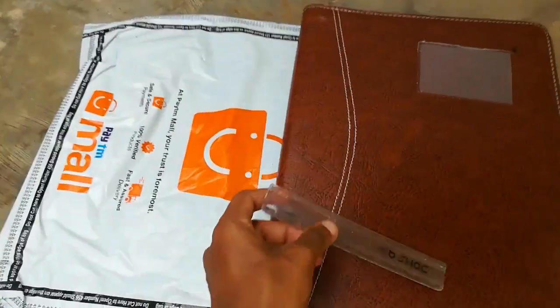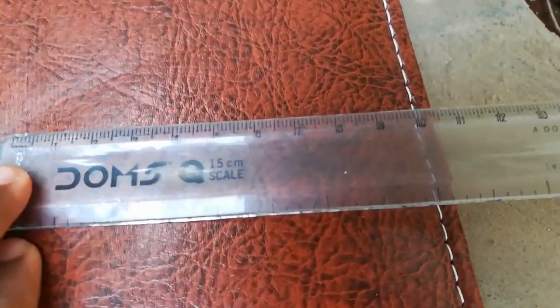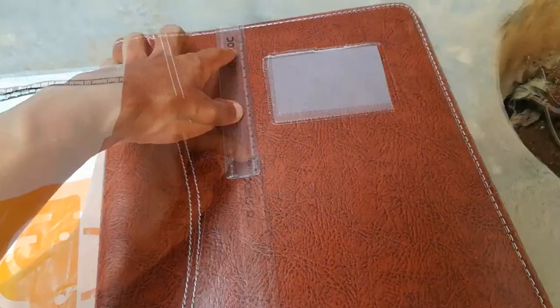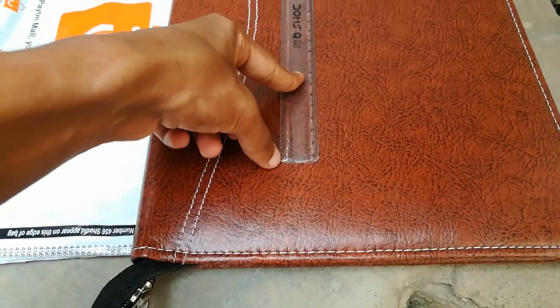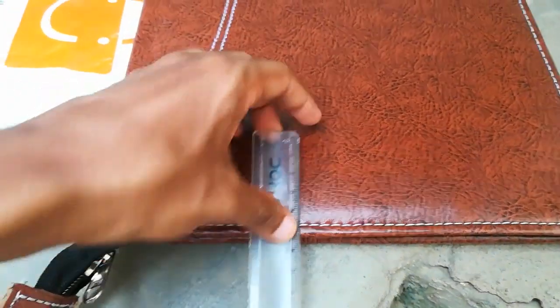It's also not that big — many people complained the size was big, but it's not very big. The measurement is about 25 centimeters wide and 35 centimeters in length, so it's not very big and easy to hold in your hand.